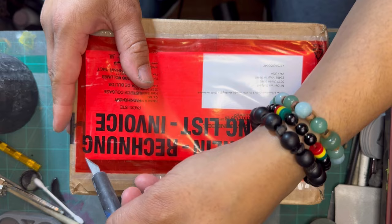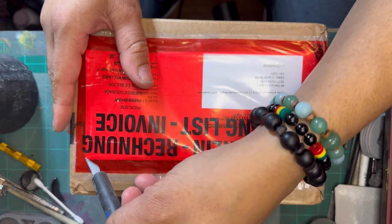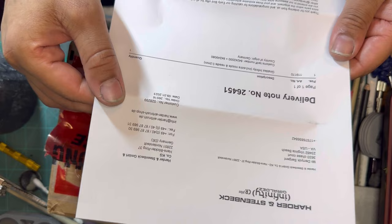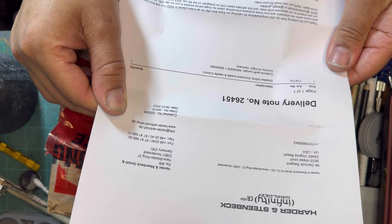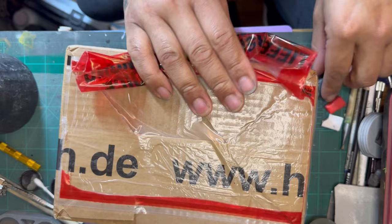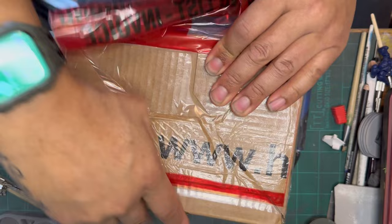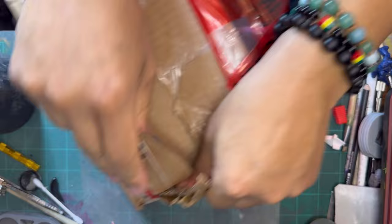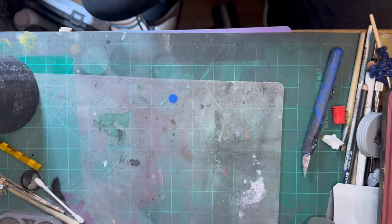Alright, here we go. Let's see what's in here first. Stand back. Dear customer, thank you for being so gracious for ordering from us. We love you. Harder and stand back. Get out of there. Get out of there — this damn box. You know I could have used it, ship to someone else.